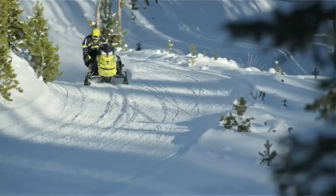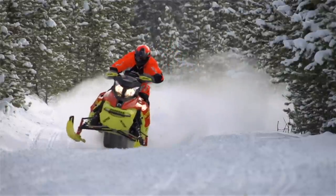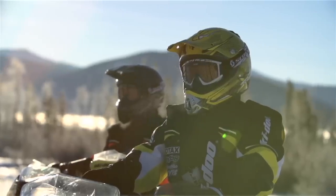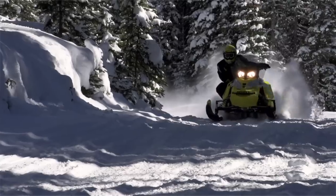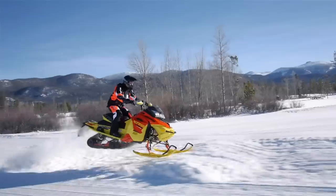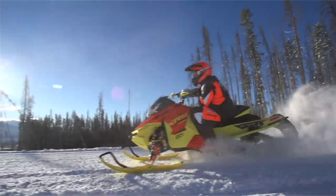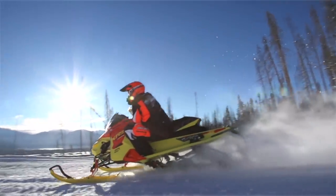I get asked a lot about the 120 versus the 137. In my opinion, if you're trail riding, groomed trail riding, lake, everything, ditches — the short 120-inch track is great. Guys who want to go off-trail riding, a little bit rougher riding — the Renegade 137 is a no-brainer.